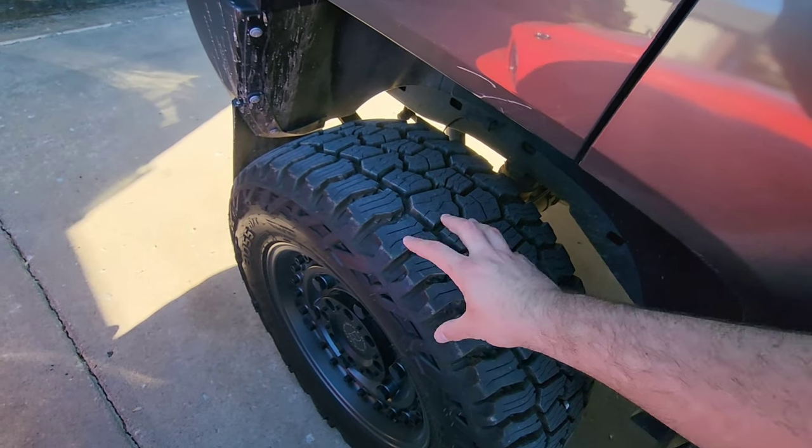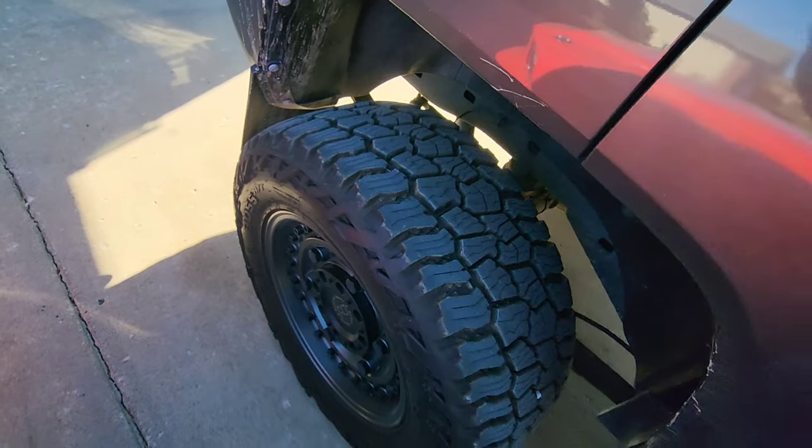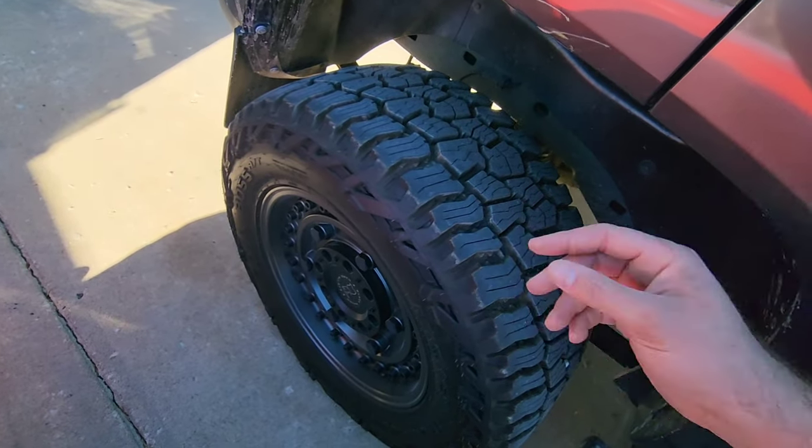Since I put those on back in October I've had them through snow — we haven't gotten a lot of snow this year, but they did really well for winter driving. And they do extremely well for daily driving. They aren't loud; they do produce a little bit of noise, but they're really not that loud. Really just an overall really good tire — I definitely highly recommend.